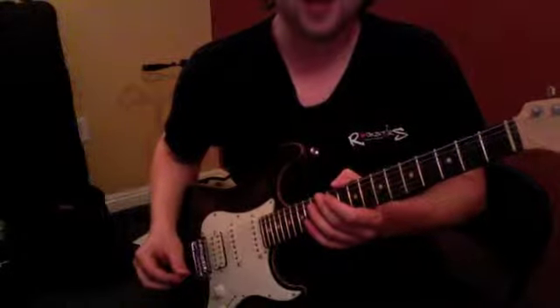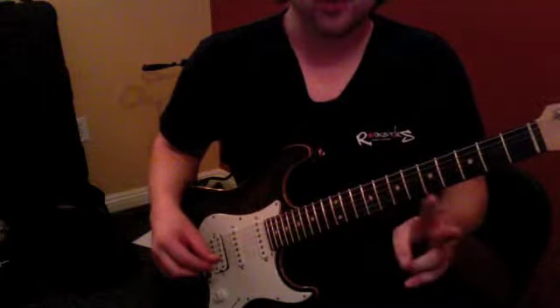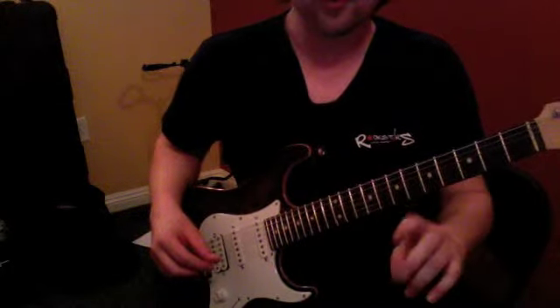Alright, here we go with Holiday by Green Day. We're going to do the same thing twice — just the third chord is going to be different.